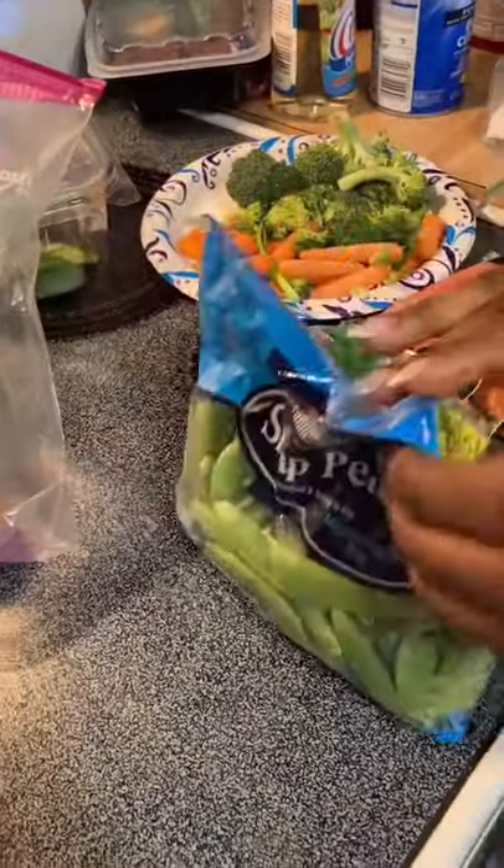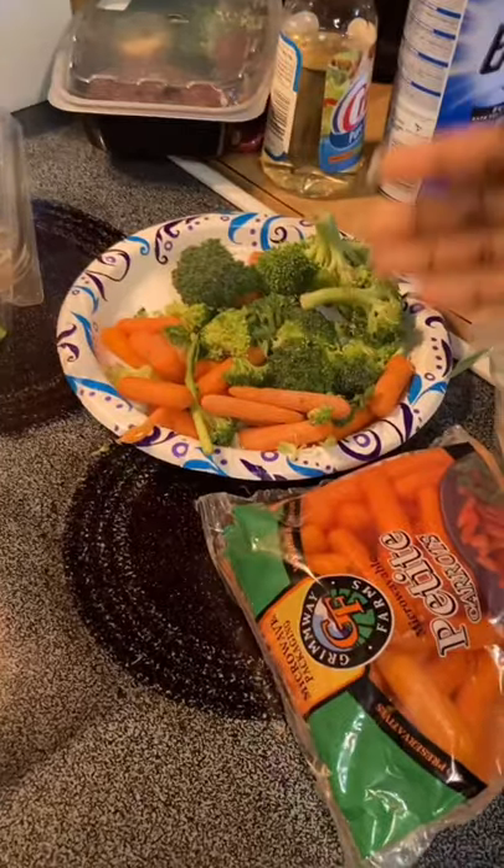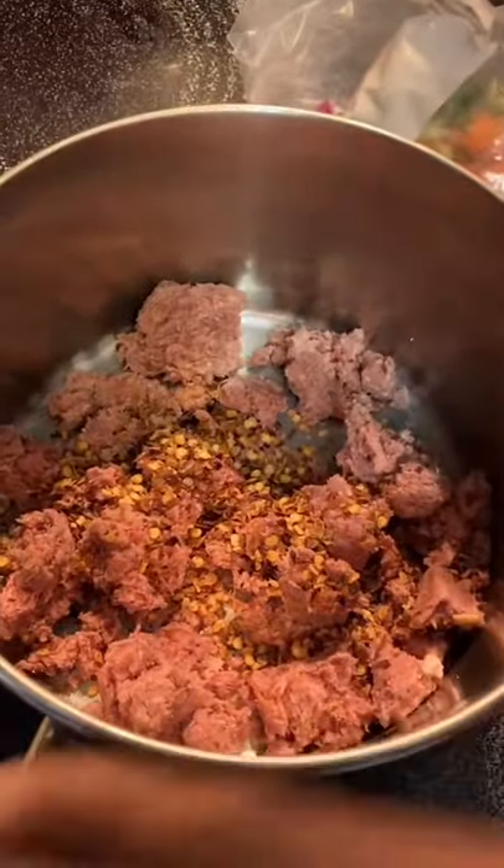Hey guys, so if you want to make a quick vegetable lunch, you can put together something real fast. Green peas, broccoli, carrots, onions — for your protein sauce you can have corned beef and spinach.